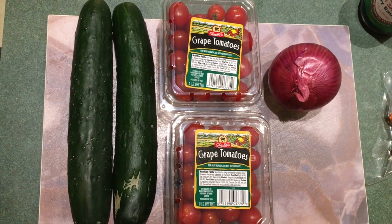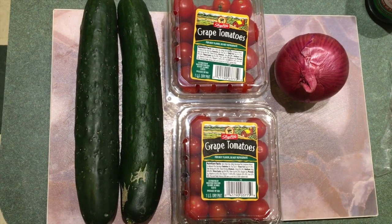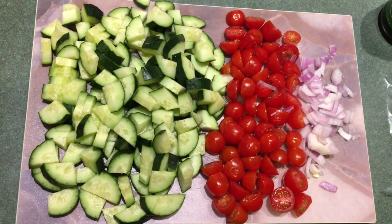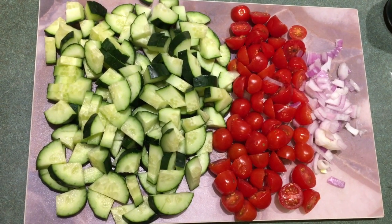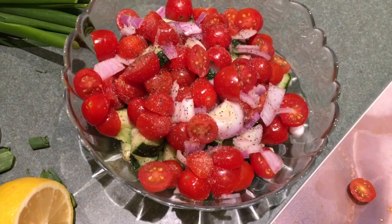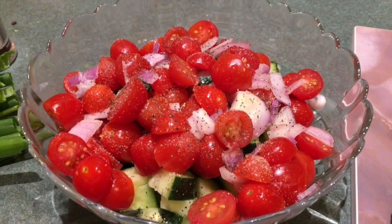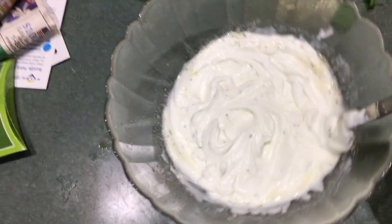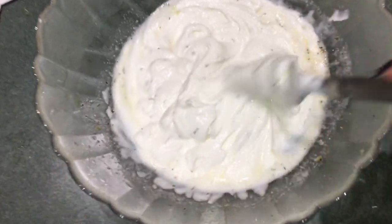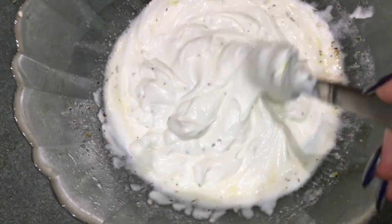While the chicken is baking in the oven, I'm going to start chopping up my cucumber, tomatoes, and red onion for the cucumber salad that's going to go along with the chicken. Everything is added to a bowl with olive oil, lemon juice, garlic powder, onion powder, and black pepper. In another bowl, I add some Greek yogurt, some lemon juice, olive oil, black pepper, garlic powder, onion powder, and a little bit of that original seasoning I used on the chicken.